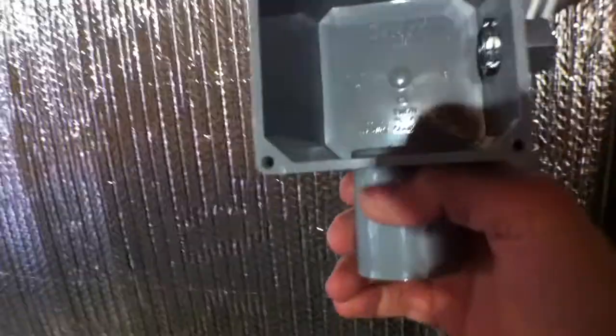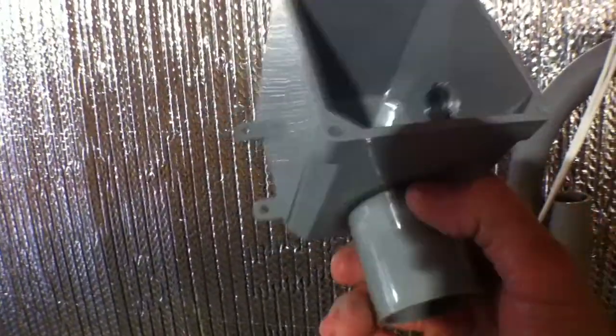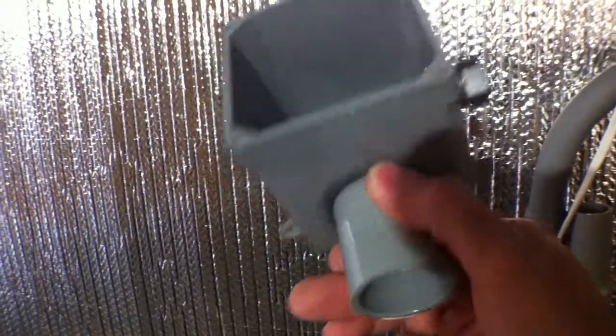So now this can simply go on top of the pipe in the shed like I showed you. I've never done this before, but you can kind of figure these things out — you just go to the store, stare at all the boxes and fittings and options, and come up with your own idea.